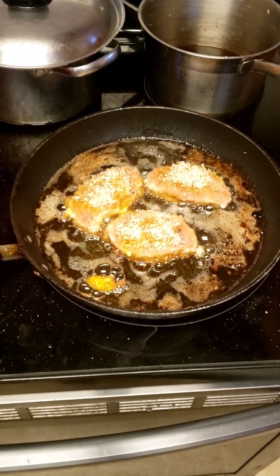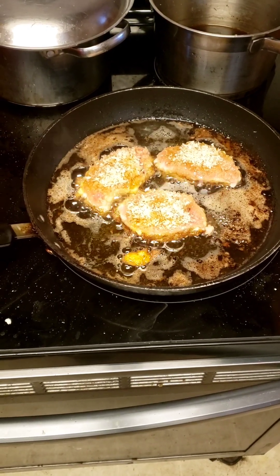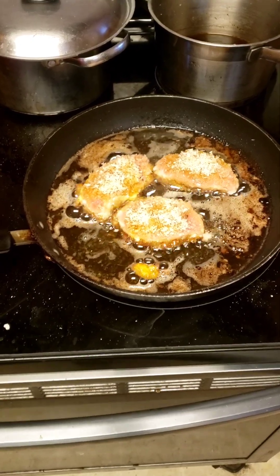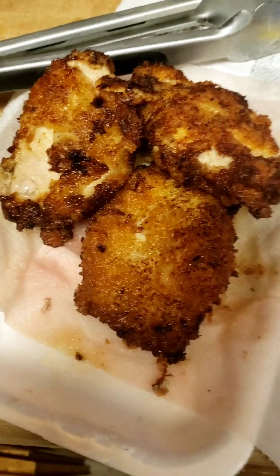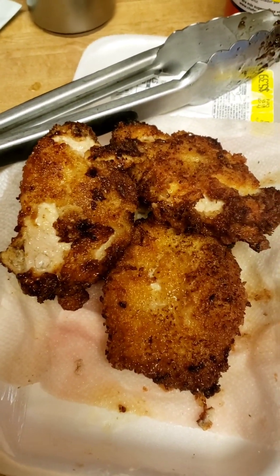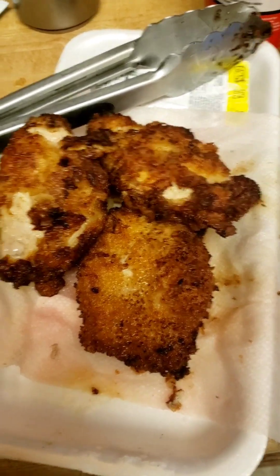This is round two of the pork chops — I'm putting them in there right now. I'll probably have to flip them so they don't get too burnt, but they're cooking really really good. This is how the pork chops turned out — they turned out really good, better than I expected, even though one has flaky skin and the other has tough skin.